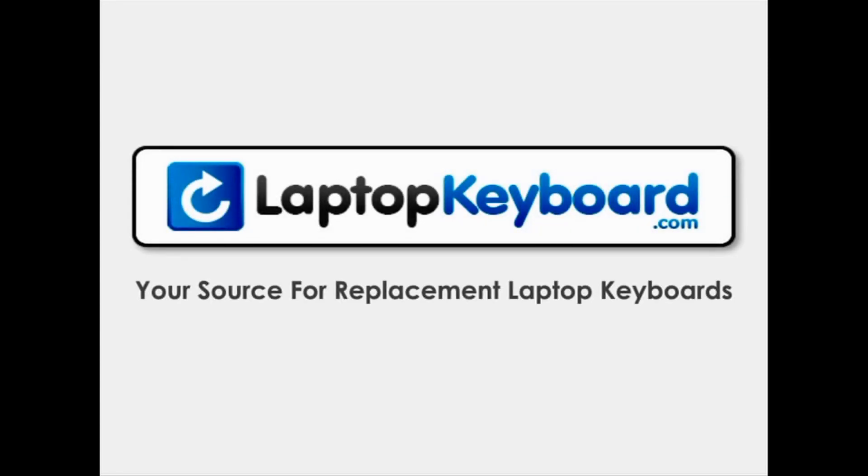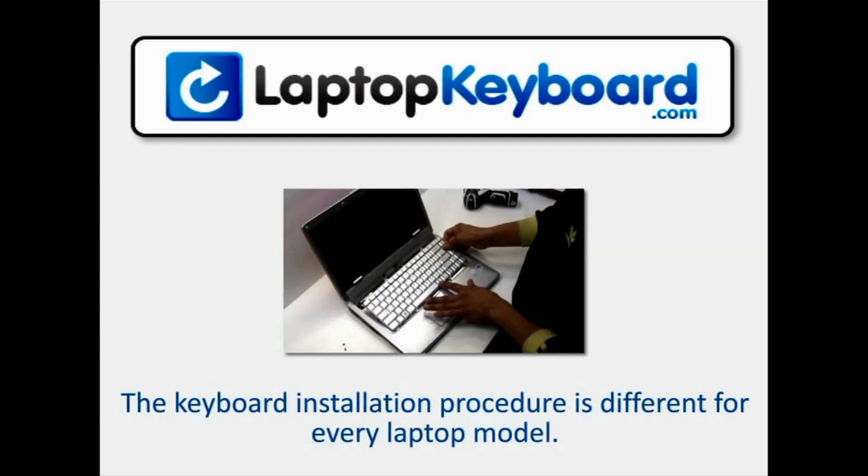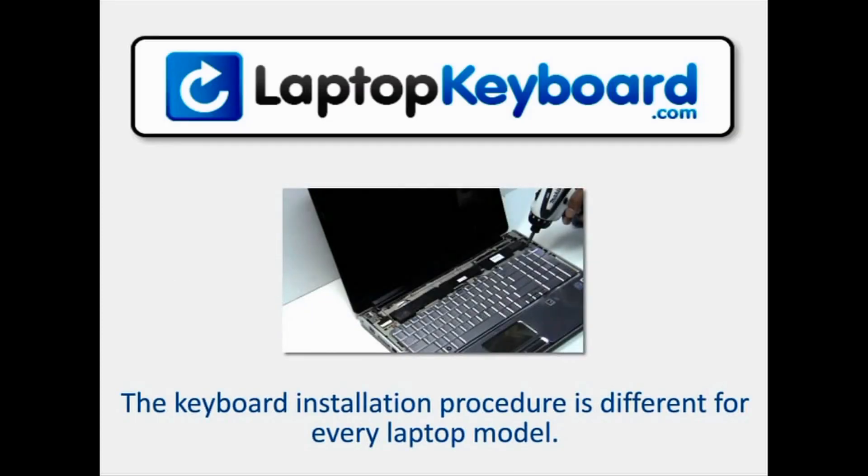LaptopKeyboard.com, your source for replacement laptop keyboards. Notice: the keyboard installation procedure is different for every laptop model.